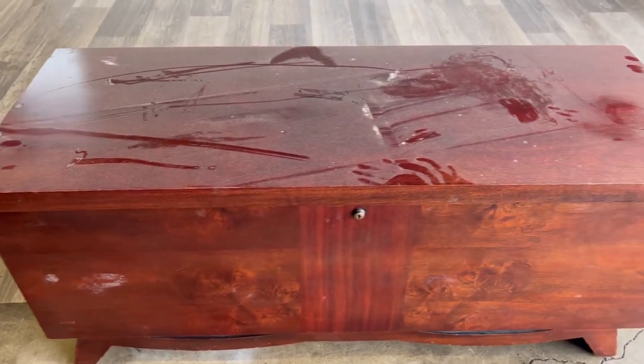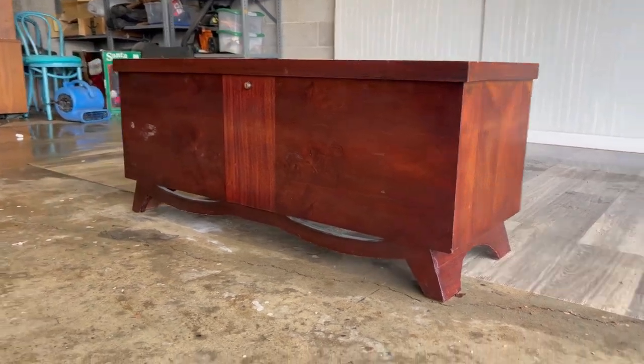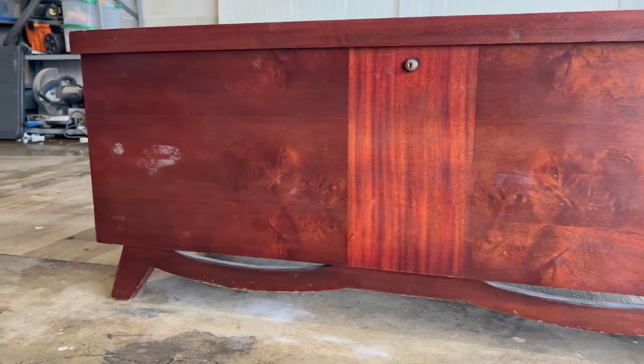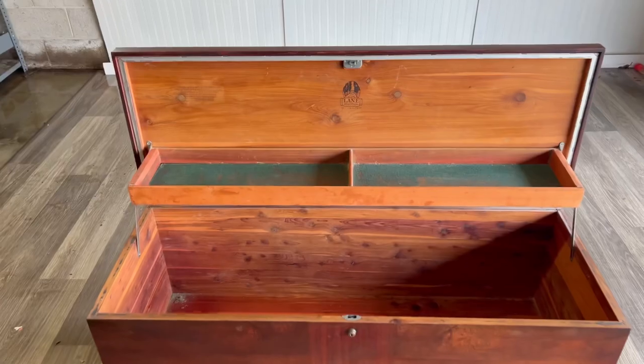I found this on Facebook Marketplace for only $25 and I basically hopped in my car right away when I saw the listing. Cedar chests usually sell for a lot in my area so I was really surprised when I saw it for only $25. Overall it's in pretty good condition — it does need a good cleaning and there are some watermarks, but overall it's pretty good.